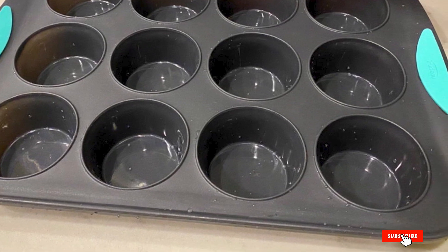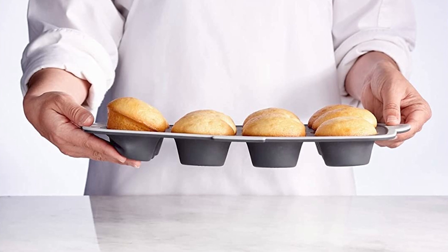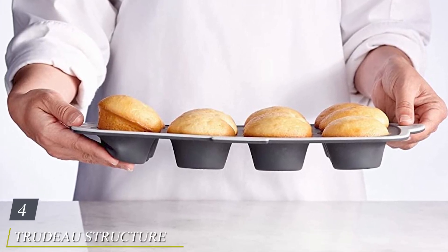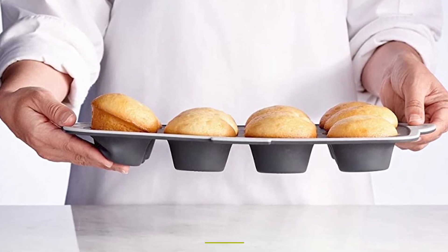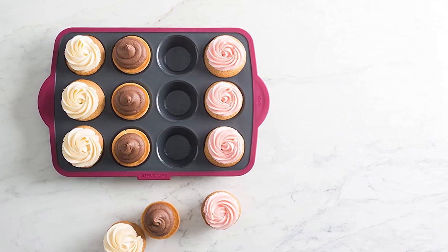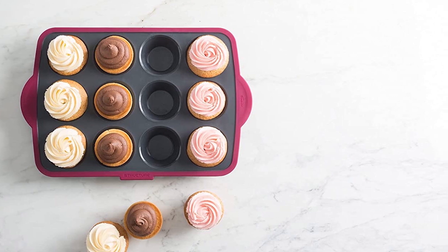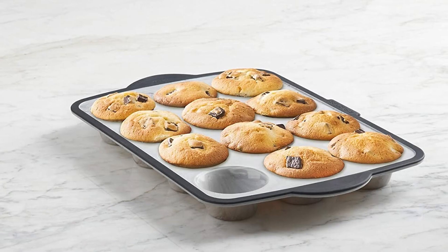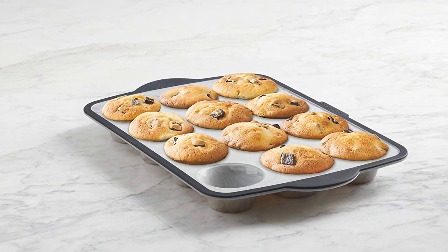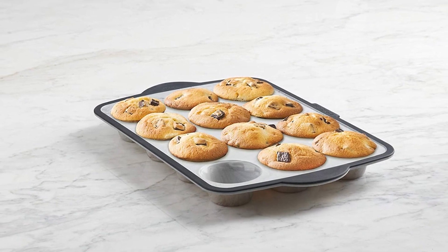One downside is that this pan is only oven safe to 428 degrees. Next at number four, we have the Trudeau Structure Silicone Pro Standard Muffin Pan. If you're only going to buy one muffin pan, let it be this silicone option from Trudeau. It has the same dimensions and well volume as traditional metal muffin pans, making it the ideal size for most recipes and box mixes. Since it's silicone, the cups are flexible so it's easy to pop out your baked goods. It also has a nice marble aesthetic and stay-cool rubberized handles.